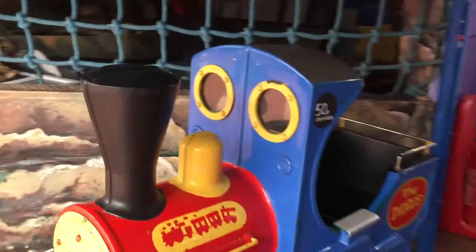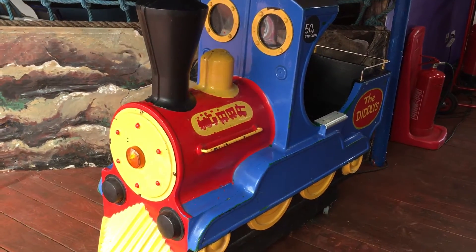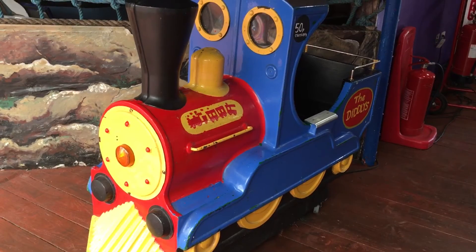And that was the Back Home mini train kiddie ride, repainted to be a Diddley's train. I believe this is a different version.